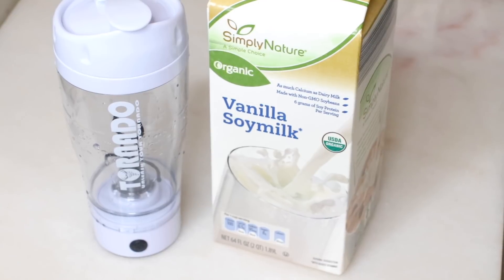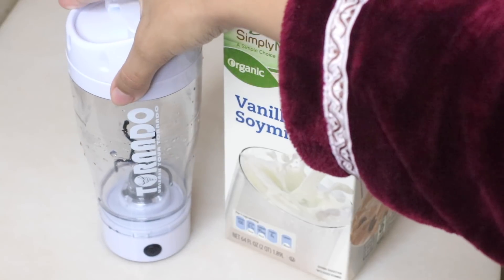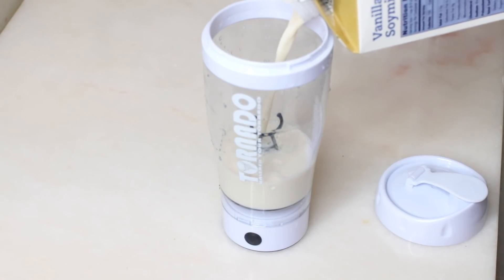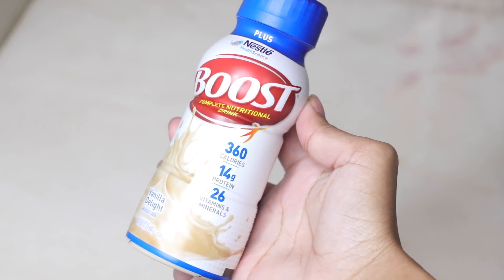The next thing to add to the shake is optional — soy milk. Sometimes I use soy milk as a substitute for the Boost because Boost is kind of expensive. Sometimes I'll use soy milk, or I'll use water, but today I did everything to show you guys that it works.